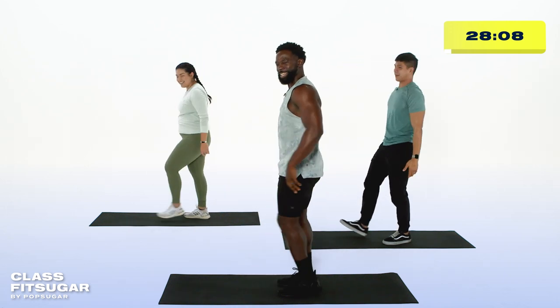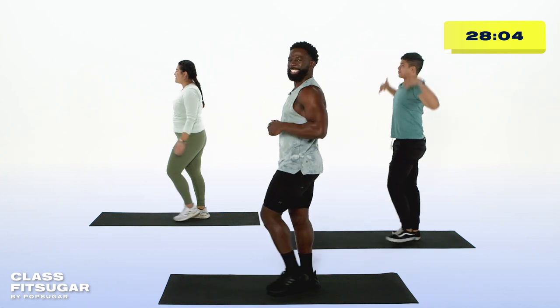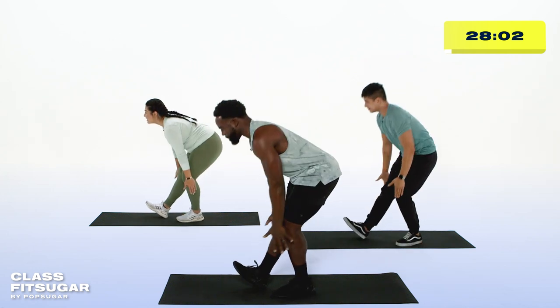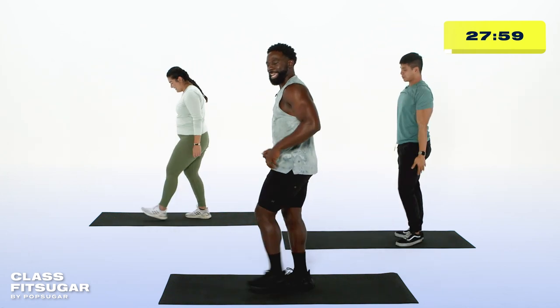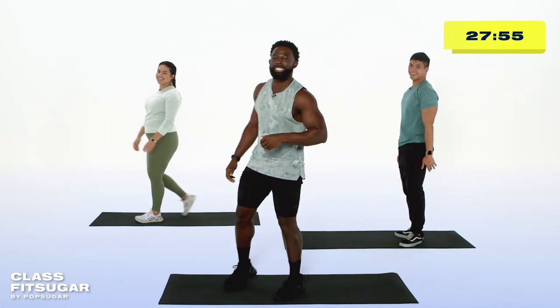How are you feeling, Hans? Doing great. Abia, how about you? I feel like I'm getting a good stretch in. One more on both sides, y'all. Hopefully you are feeling fantastic just as well. And relax. Shake those legs out.